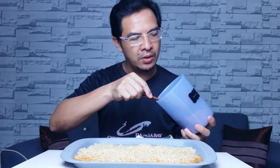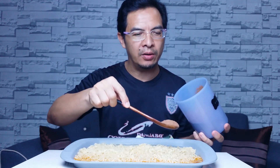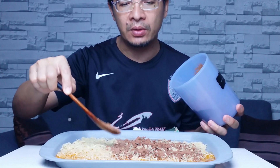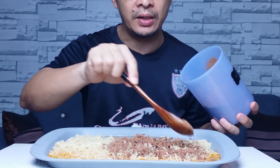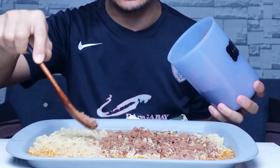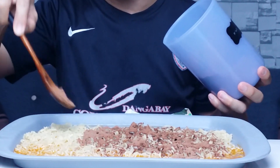Milo aku akan letak sebahagian dulu sebab aku nak rasa juga bahagian biasa dia dulu. Maggie ni paling mudah disediakan — dua minit je. Kalau samyang tu nak perlukan masa sampai empat minit, so kita perlukan dua minit je untuk Maggie ni. Kita taburkan Milo ni di rata-rata, di sekeliling.